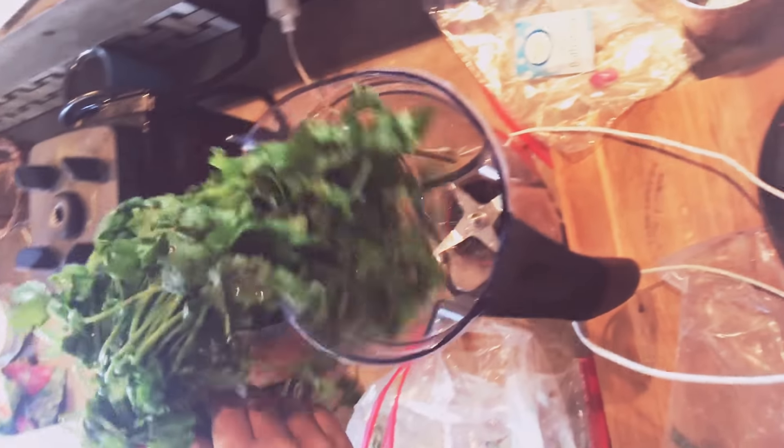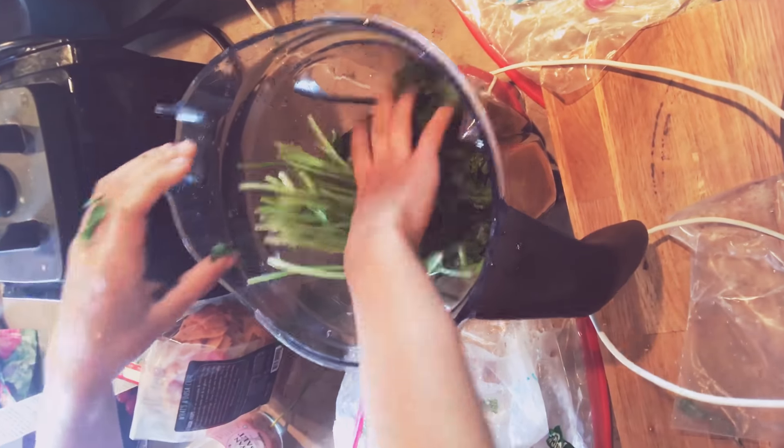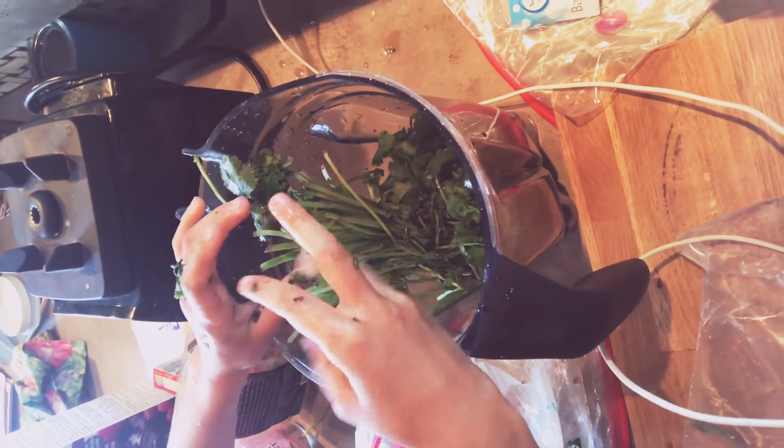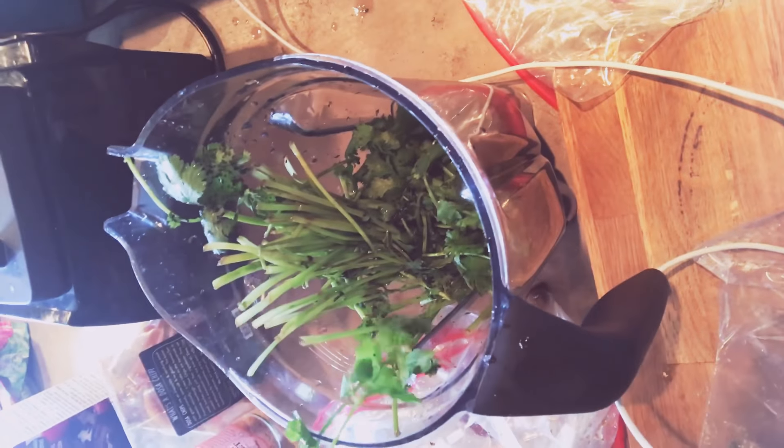All right, here we go. Back to the Vitamix. And you can just dump the whole thing in. Do you need to take the stems off? Not really, because the Vitamix — everything tastes good. Just throw it all in there. All right.